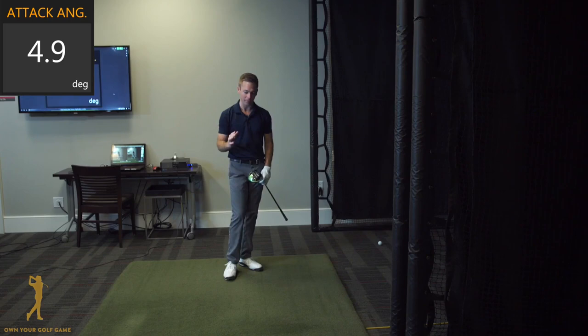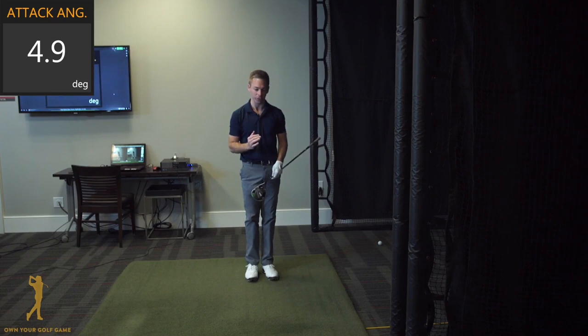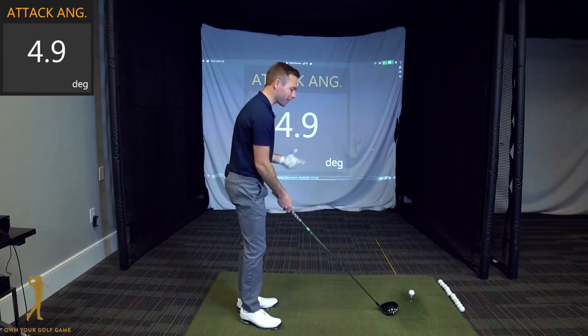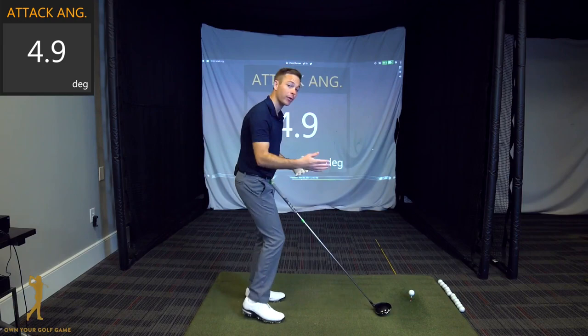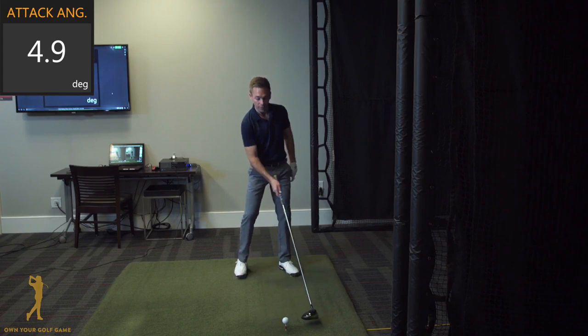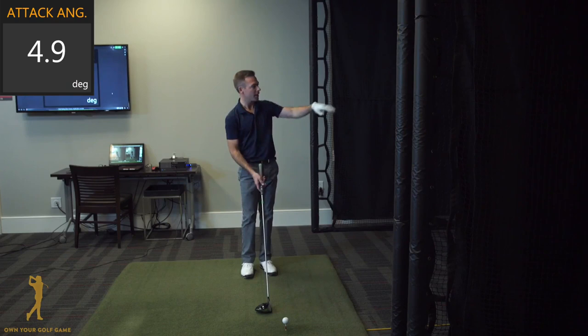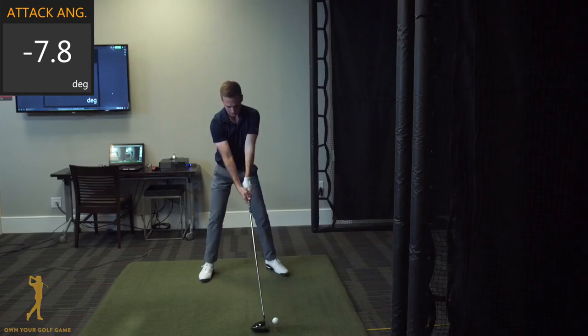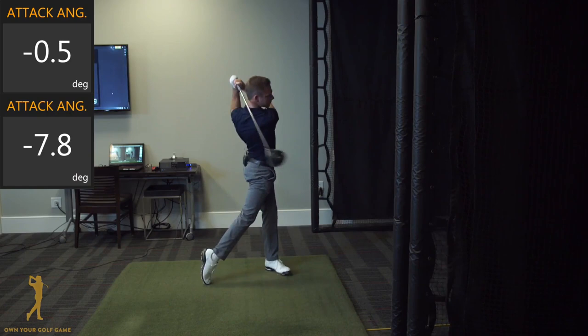Two more quick, simple examples that aren't even related to your swing — just very simple setup techniques and variables that will help you improve the attack angle without thinking about your swing at all. Ball position is a really important and obvious component. Most of you are under the impression the ball has to be inside your left heel, but it doesn't necessarily have to be. I'll hit three shots: ball in the middle of my stance gives negative 7.8 degrees; ball in line with the left heel gives negative 0.5 degrees; ball in line with the left toe gives positive 5.2 degrees.